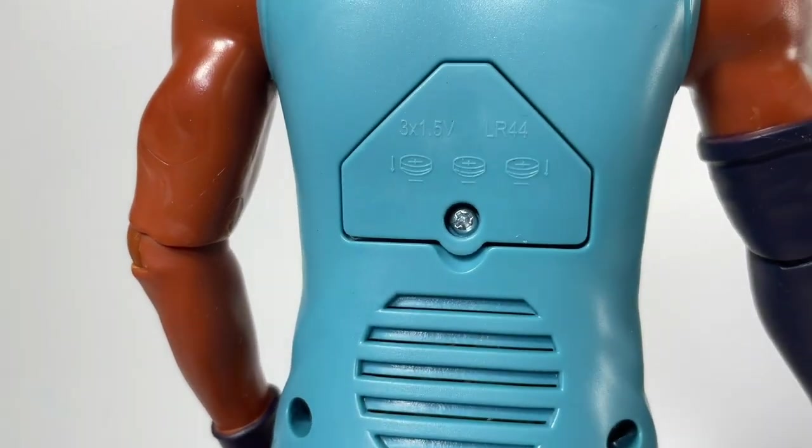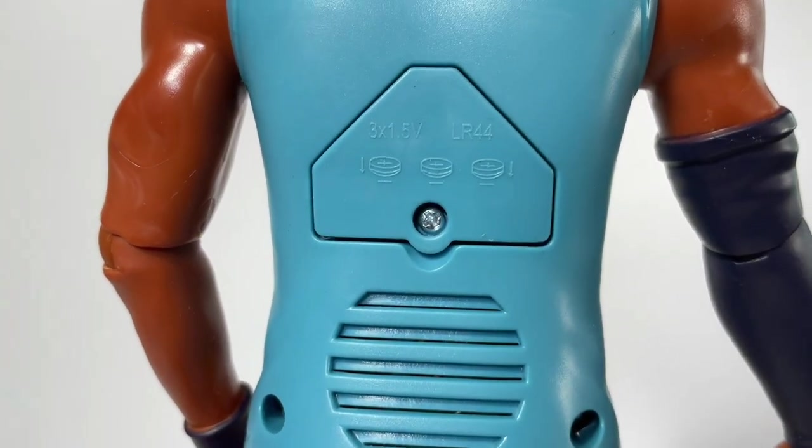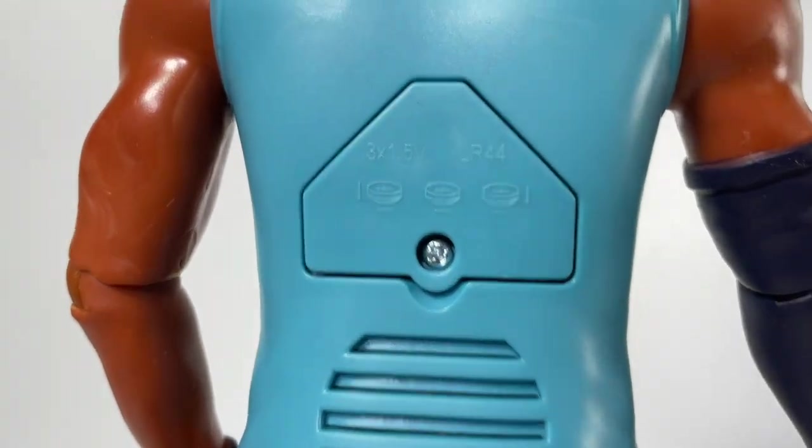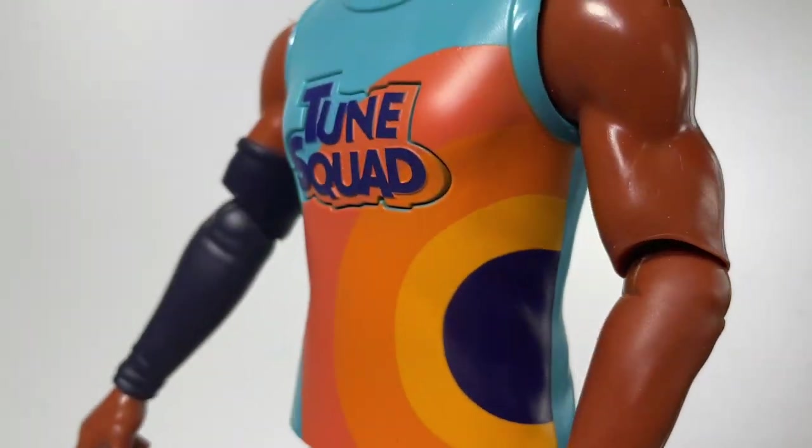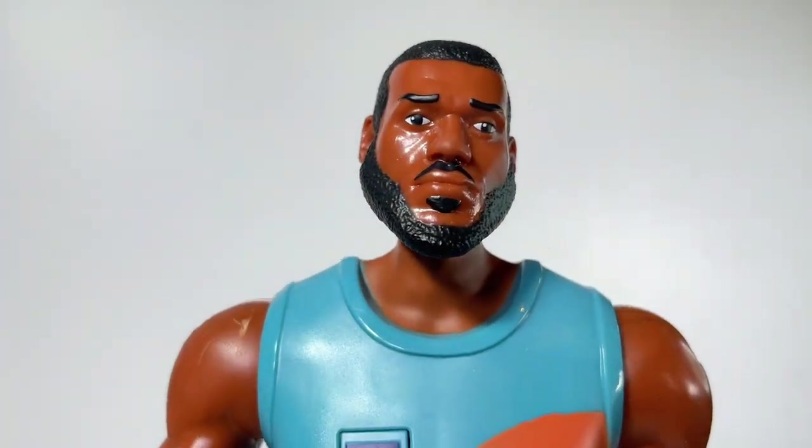There is just a battery compartment in the back — it takes three button cell LR44 batteries and they come included. There's also a speaker in the back, and you can see his joints here which I'll get back to in a moment.